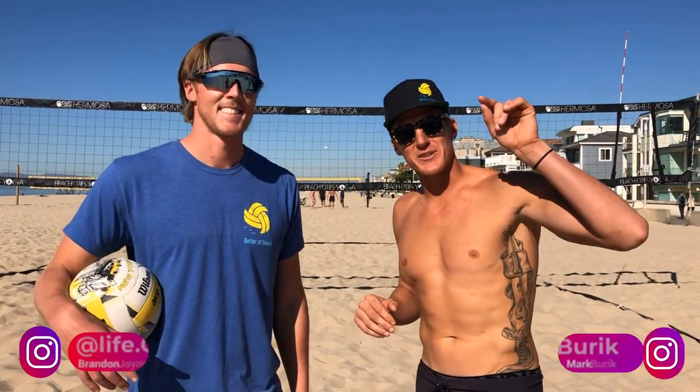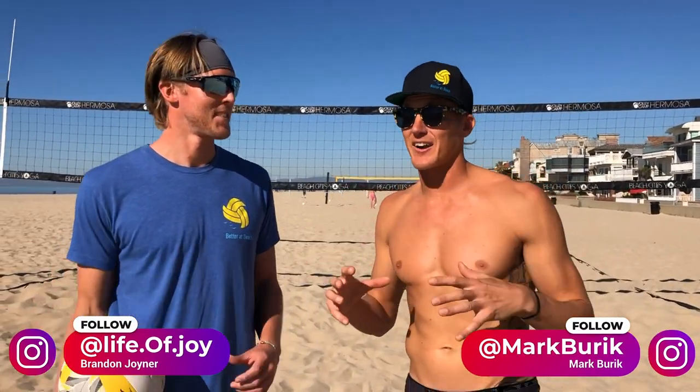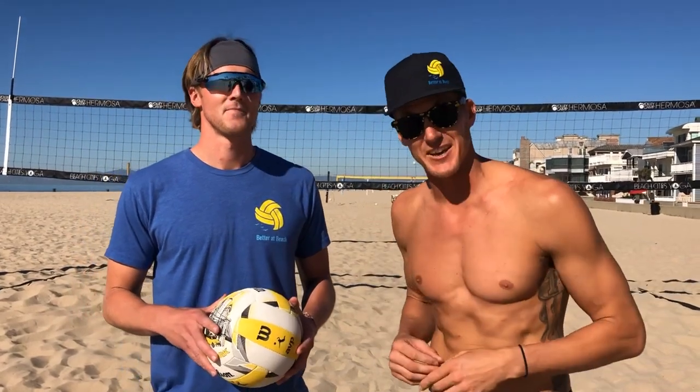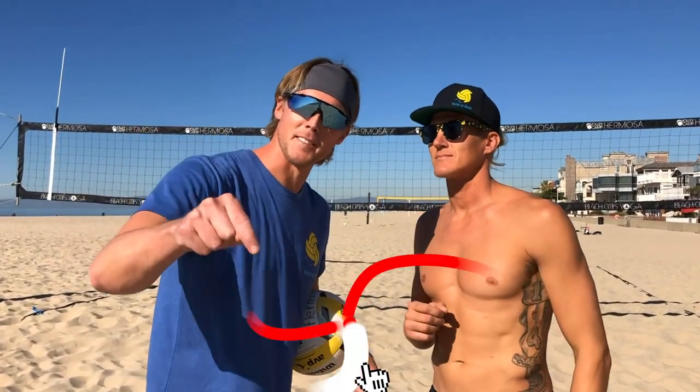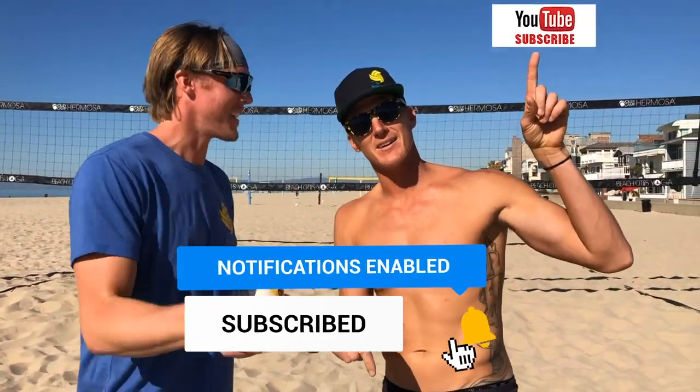Hey guys, we are going to go over a few setting mistakes that a lot of people make. We coach a lot of hours every month, and we see some mistakes that are just consistent — lots of people are making them. We thought we'd make a video to help you out and make sure you're not making any of these crucial mistakes. Make sure you click the subscribe button so you can be notified whenever we make a video.